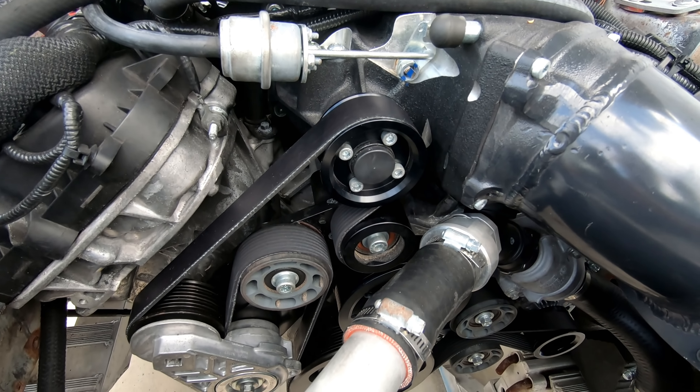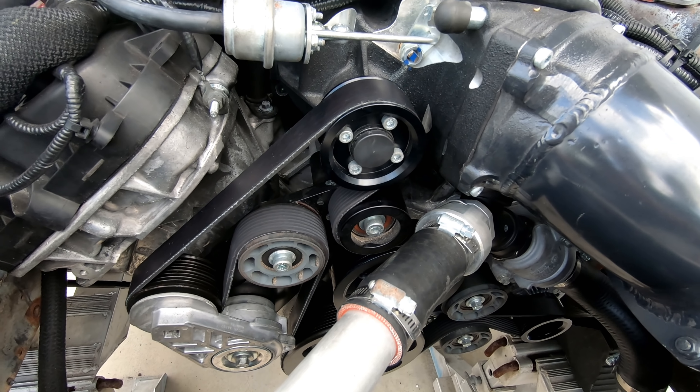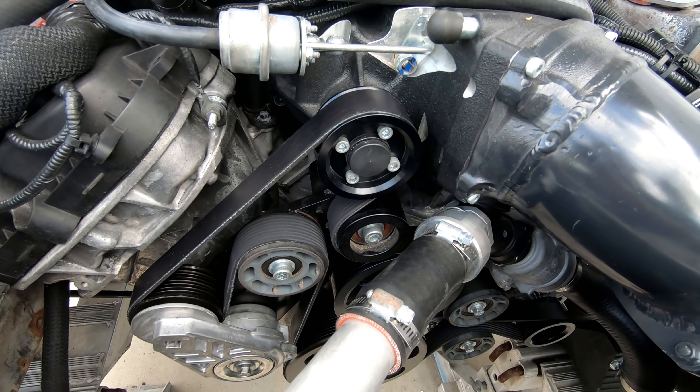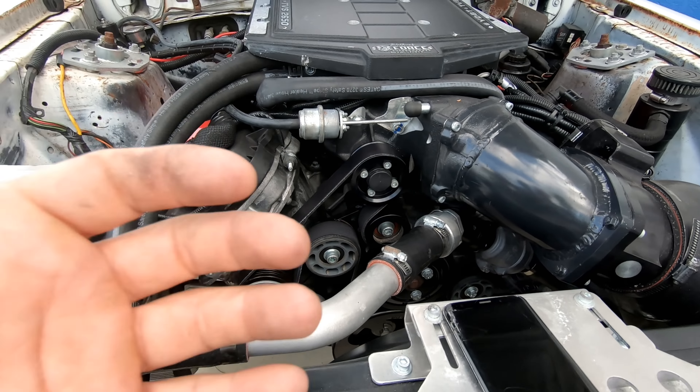Let's do a pull on the 2.875 pulley. It looked like it was trending towards 850 wheel. That would be a gain of about 32 or 33 horsepower just on a pulley change - so that's good. Let's get the car warmed up because it is the next day - it is now Sunday; I started on Saturday.